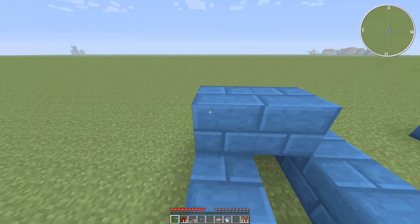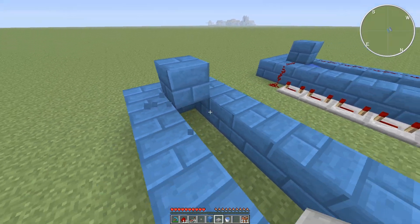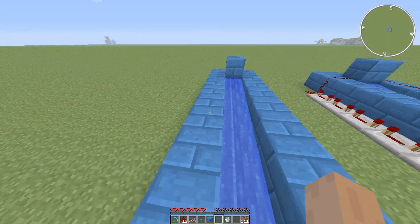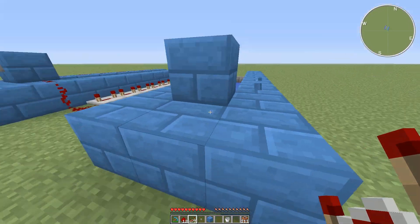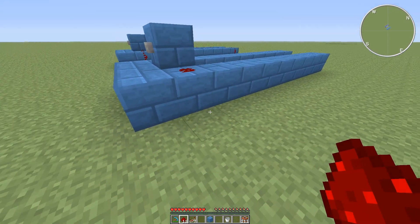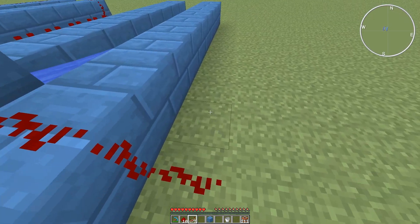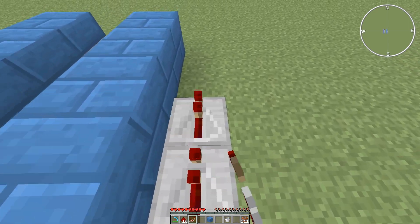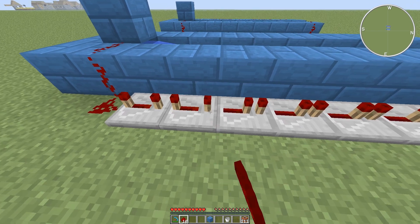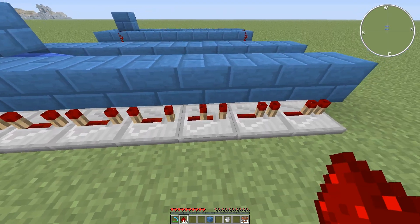Place a block right there. Place some water underneath it. A half slab. And put a button there. Now, our redstone firing right there. Repeaters all the way down to here. And you want to set those on the longest tick.